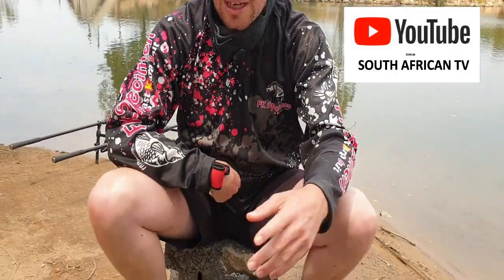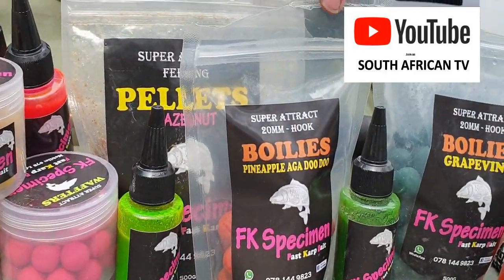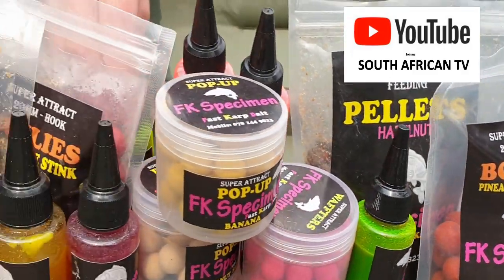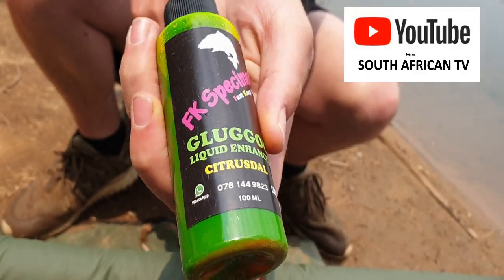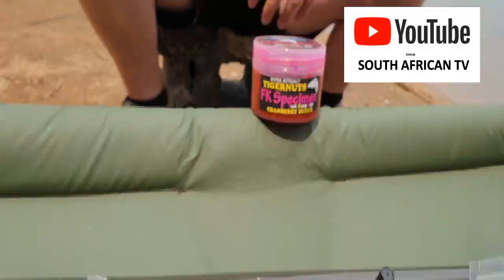Onto our baits that we're using — obviously we're using FK Specimen. I'm using the pineapple boilie from FK Specimen in a PVA bag, along with the Vicks glug. Just put a little bit inside the bag to give it a bit of an enhancement. Brent's obviously also got his own stuff on his rods, but these baits are lovely. They work, they're fast, and the fish here at Golden are starting to love them.